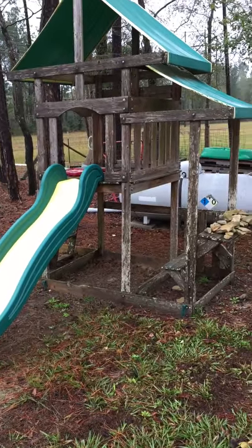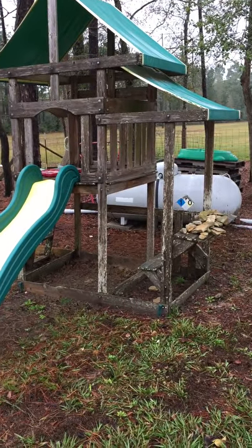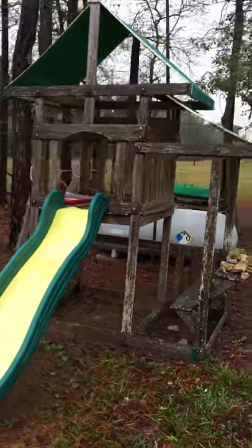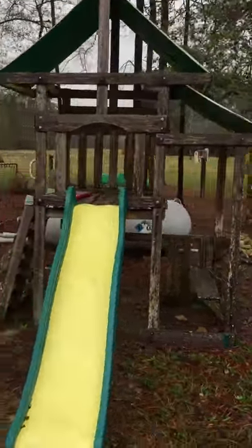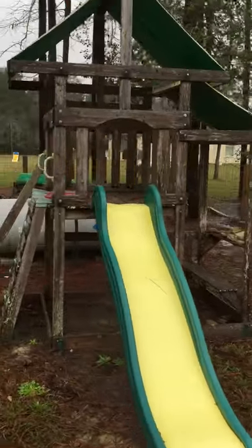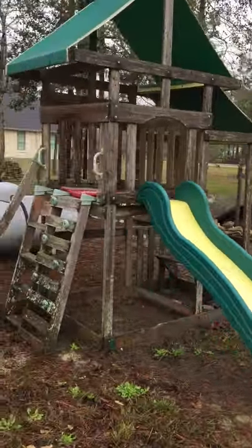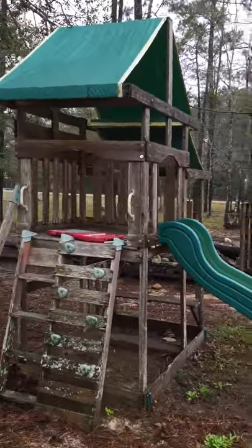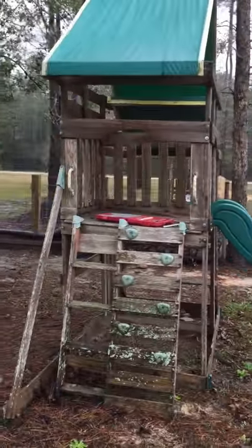I've really been wanting to build a chicken coop for a long time, and I had this crazy idea the other day that I might take this old swing set of the kids — they never play with anymore, it's kind of falling apart — and revamp it into a chicken coop.